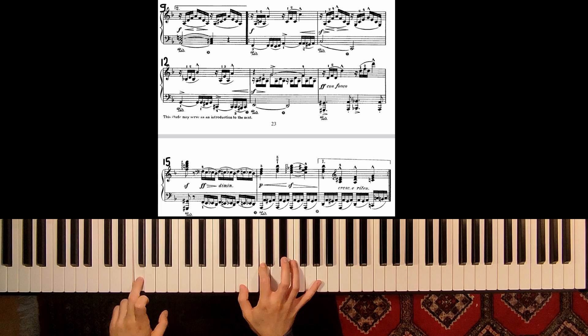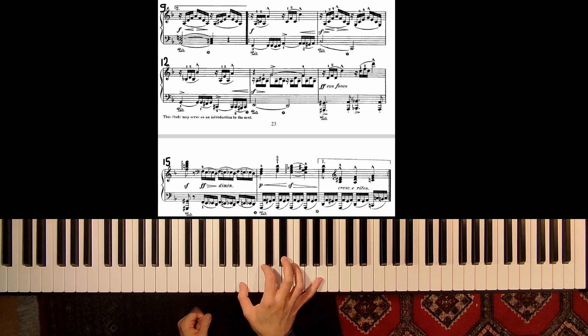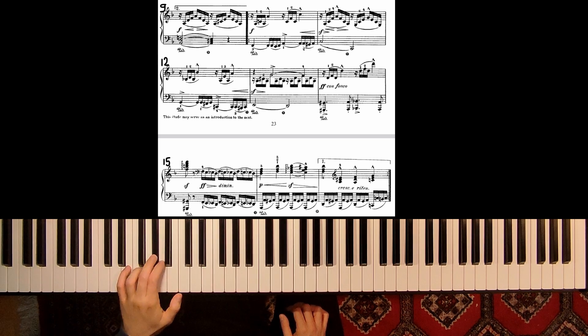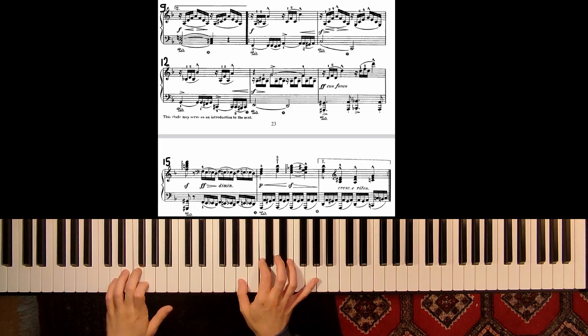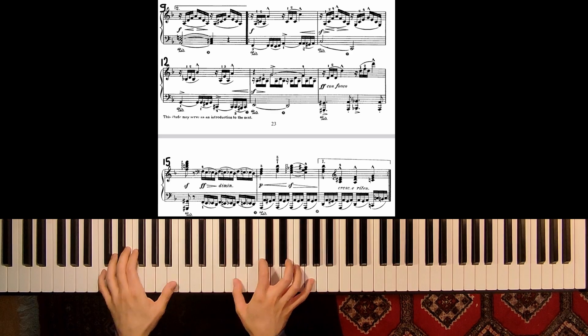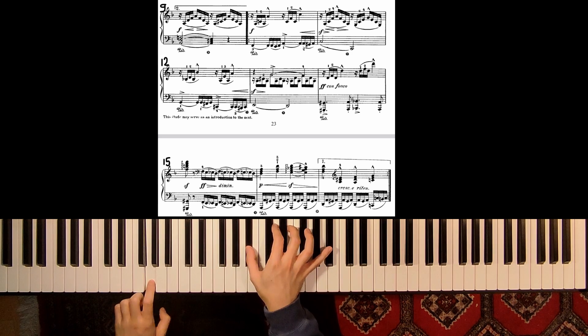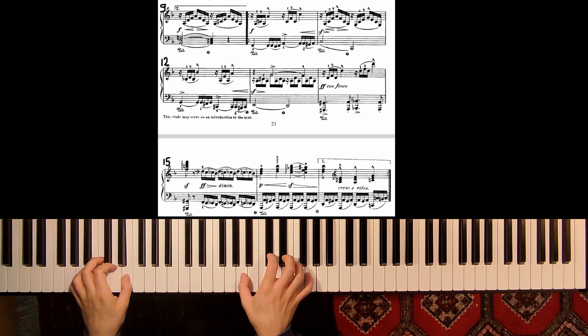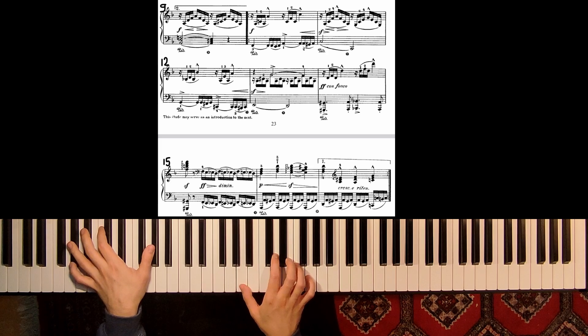Very important: do not make an accent on the first note of this group. Rather think of crescendo to the next beat, and also in the left hand — no accent on the first F. Then we have pedal for the whole harmony, and now G minor. Show this G — crescendo to the G, and then resolution, a little bit diminuendo, and then octave.